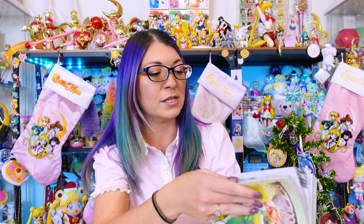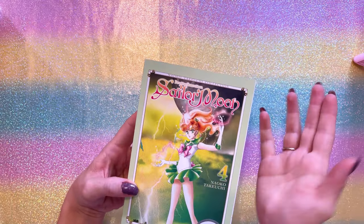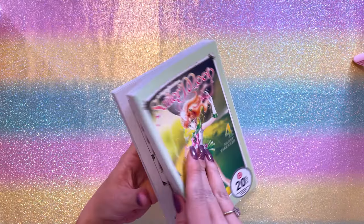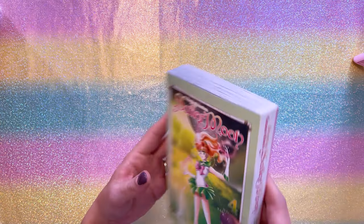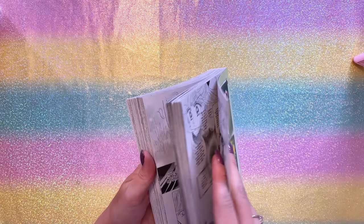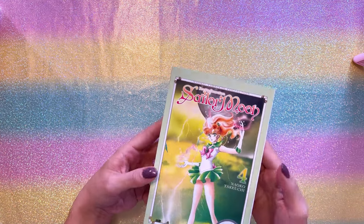I've been slowly collecting all of these new versions of the manga so I can read through them and see how the translations differ from previous releases of the English manga. I got this one at Target — it was 20% off, great price. This is number four with Sailor Jupiter on the front. This is part of the Naoko Takeuchi Collection, the newest updated version of the translations. It's all black and white, and you read it like you would classically in Japan. These are smaller than the Eternal Collection that came out many years ago.